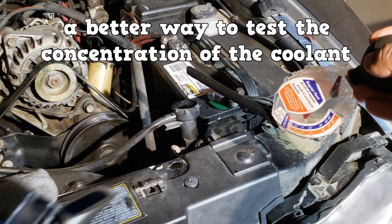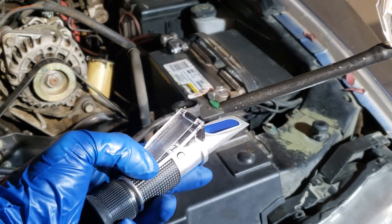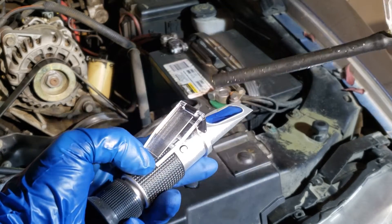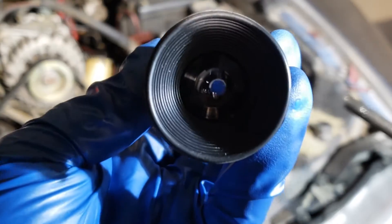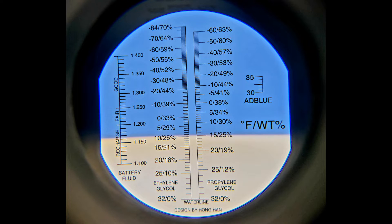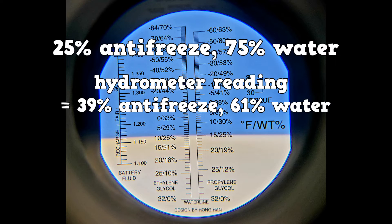A better way to test the concentration of the coolant is to use a refractometer. Add a sample to the test area and close it. Now point it at a light source and look into it. We have about a 25% coolant to 75% water ratio. The hydrometer showed that we had a 39% coolant to 61% water ratio.